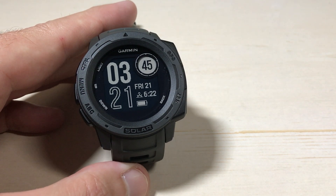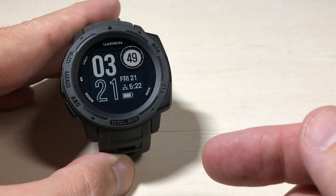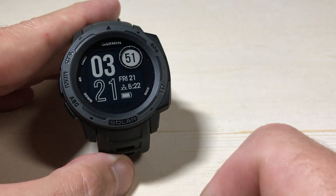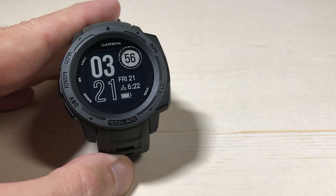Today's video I'm going to show you how to edit your controls on your Garmin Instinct Solar watch. This is the first generation of Garmin Instinct, so we have to do all of these settings on the watch. If you have the Instinct 2 or later, you could also do these settings on your Garmin Connect app.